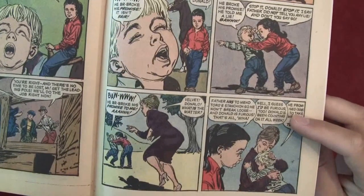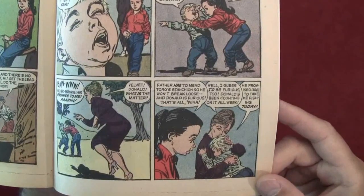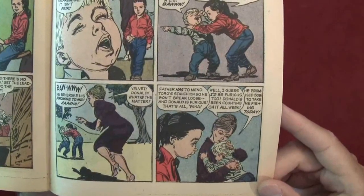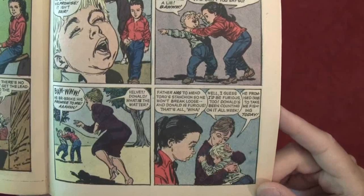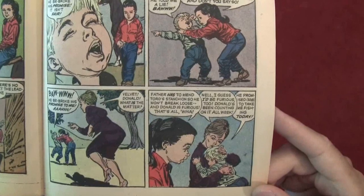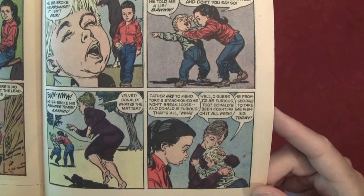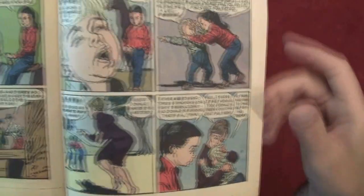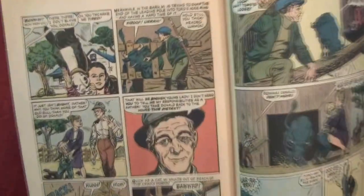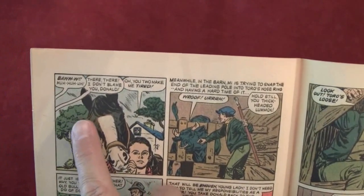'Velvet — Donald, what is the matter?' 'Father has to mend Toro's stanchion so he won't break loose, and Donald is furious — that's all, Weena.' 'Well, I guess I'd be furious too — Donald's been counting on it all week.' 'He promised, sob, to take me fishing today.' Kid's still crying and freaking out.